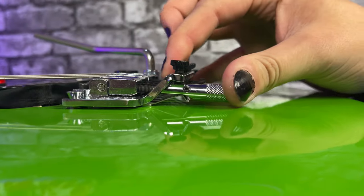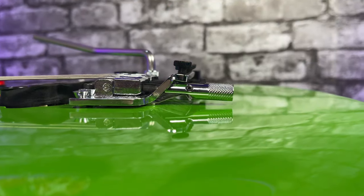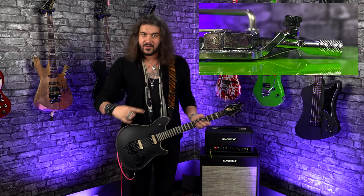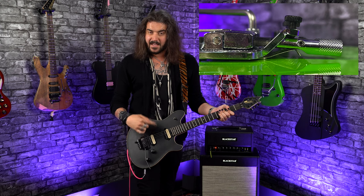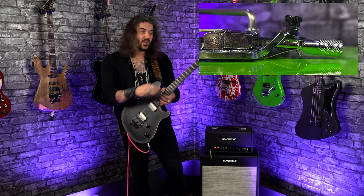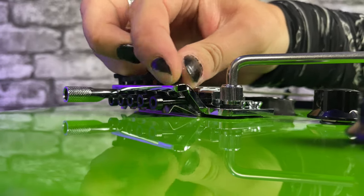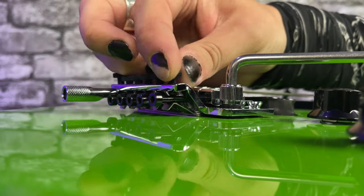So the wedge of the D-Tuner, when it's engaged — when it's pressed in to go to standard tuning — sits in between the fine-tuning screw coming down and the saddle-locking screw going through the back. That's because the way these fine-tuners work: after the guitar is locked in at the headstock, these fine-tuning screws apply downward pressure to the string-locking screws, altering their pitch.